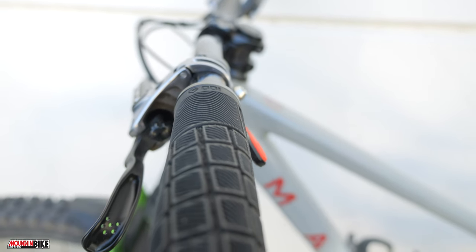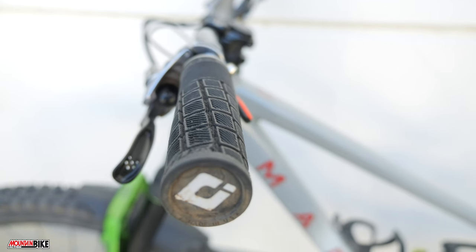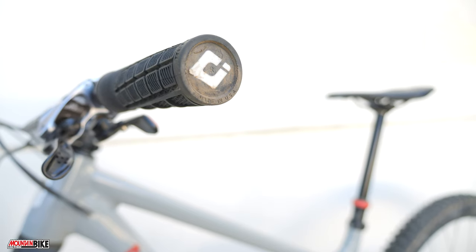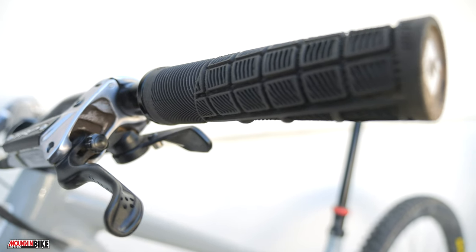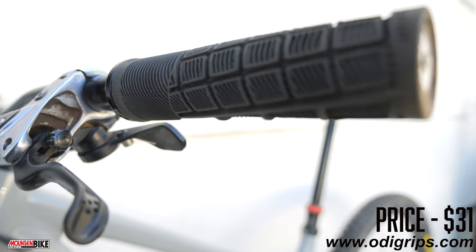For our first pick we have the ODI Reflex grips. These grips are on the thicker side with two available diameters: the medium 33.5 millimeters and the large 34.5 millimeters. Both variations feature ODI's medium rubber compound which is both long-lasting and compliant. We like these grips because they were comfortable with or without gloves, durable even after months of riding, and easy to maintain grip even on the gnarliest terrain.